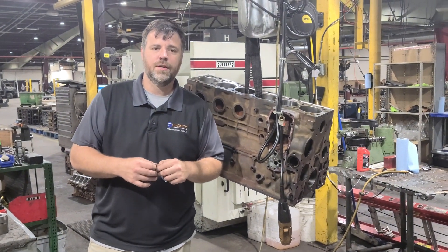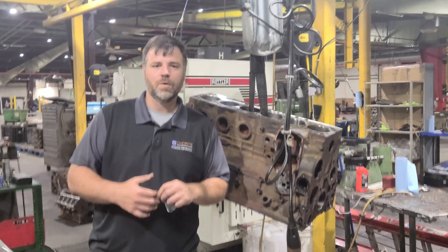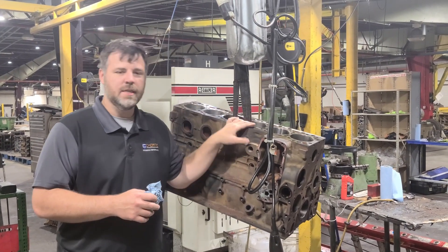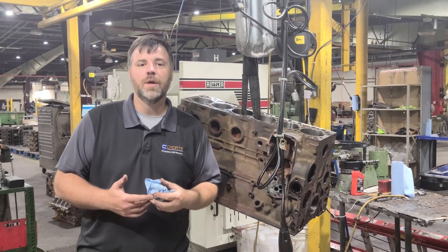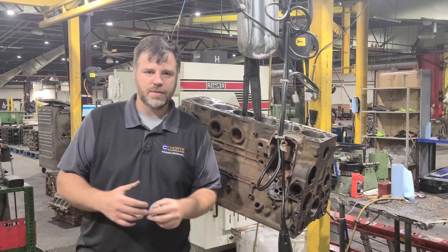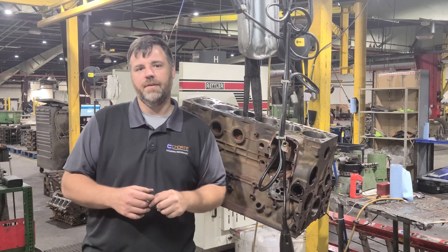Hi guys, this is Kaz at Tode Engineering. We've actually got a little bit of an opportunity — Adam's here this week, so we're trying to get some really good tips from you guys. This is a 6.7 Cummins engine. They're notorious for head gasket failure. There are a whole lot of reasons for that, but I can tell you this one had head gasket failure.